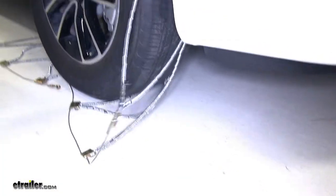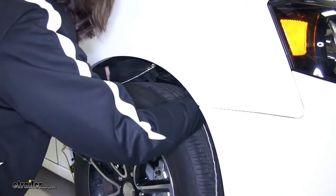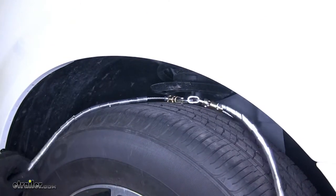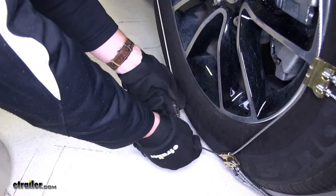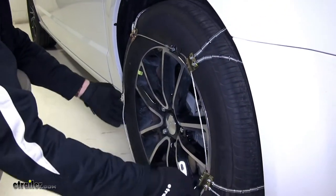Now we can take our two ends around the back side and bring them up, making our first connection at the top of the tire. Put that together, bring the chains around, put it up at the top, and then go to the base. And you can see there's still a little bit of play here.